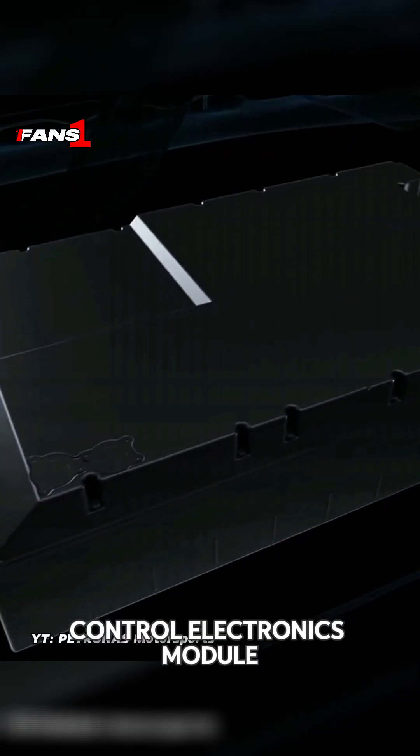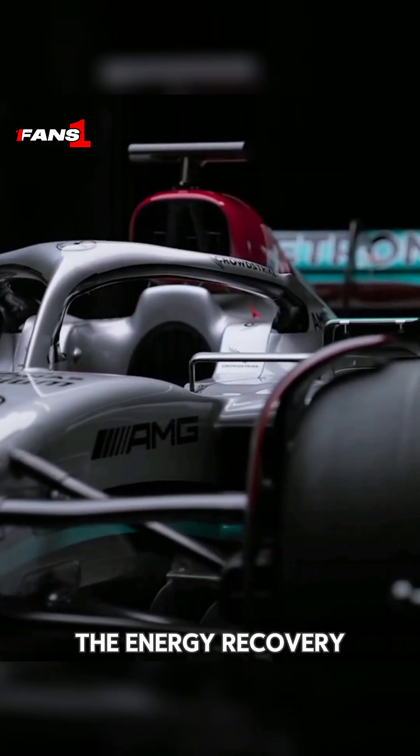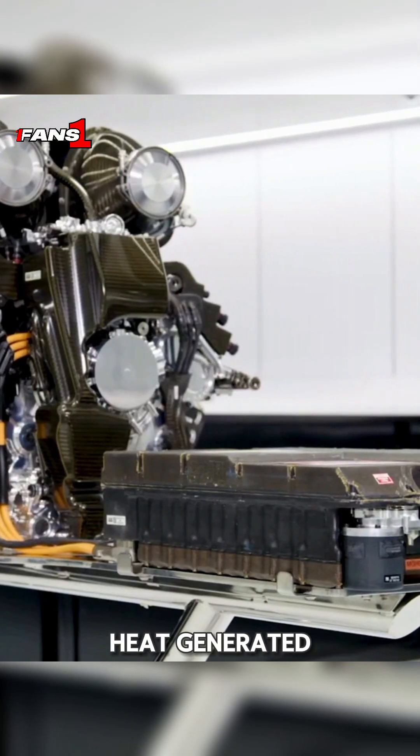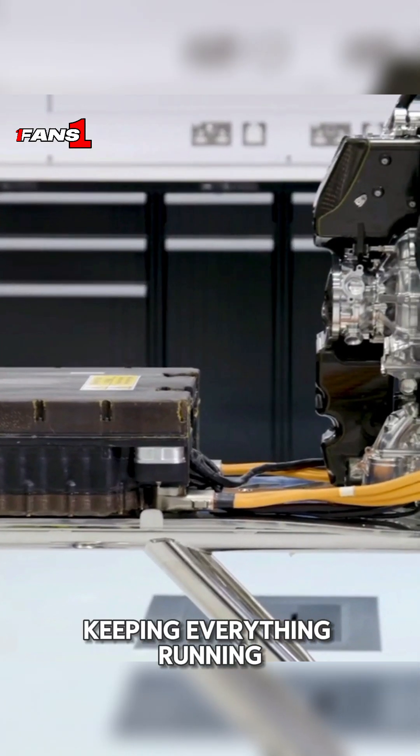You'll find the control electronics module right under the driver's seat. It's crucial for connecting the energy recovery systems to the battery. To handle all the waste heat generated, there's a cooling system that directs heat to a radiator, keeping everything running smoothly.